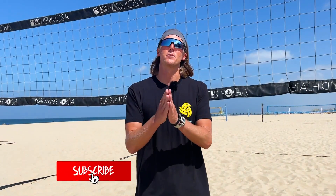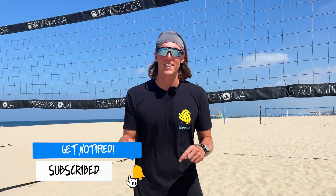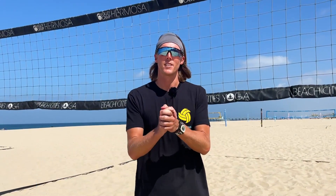Before I give you any tips or fixes, please subscribe, like, and comment. We love you guys, please do it right now. Thank you.